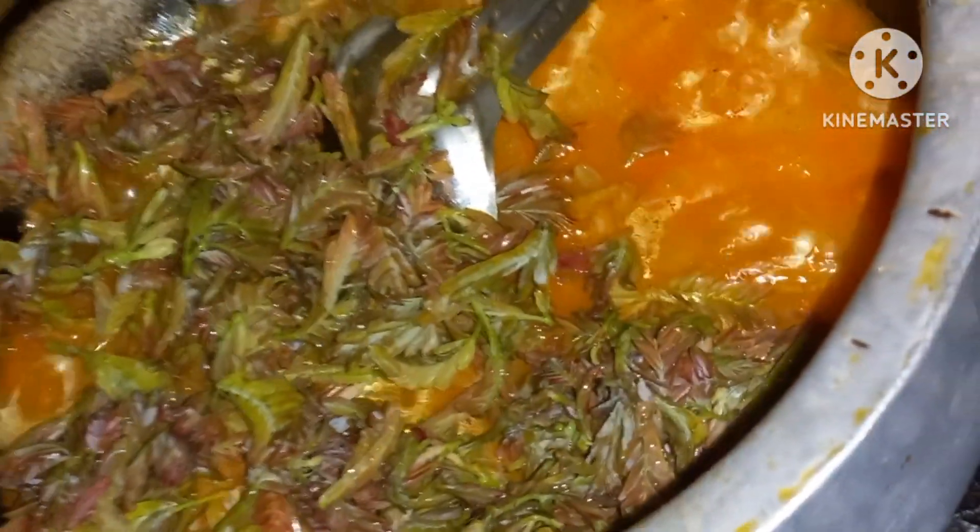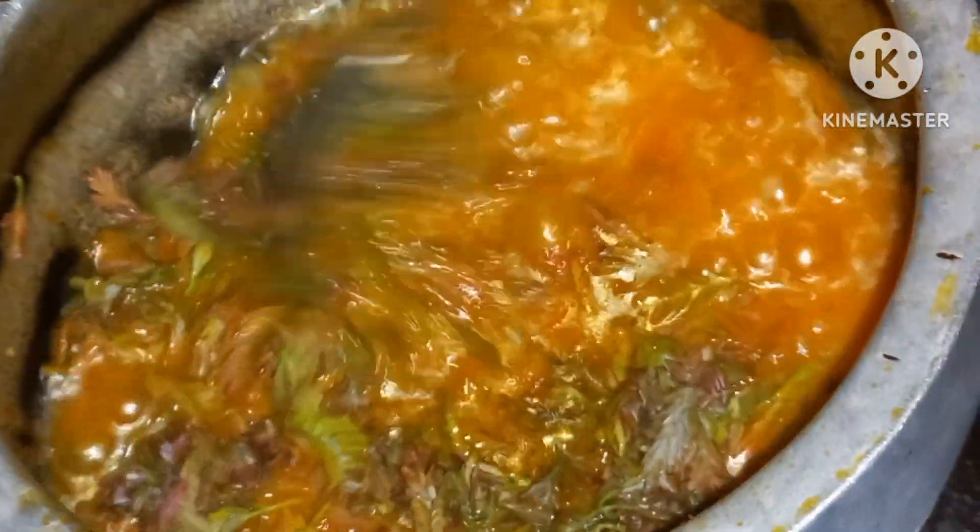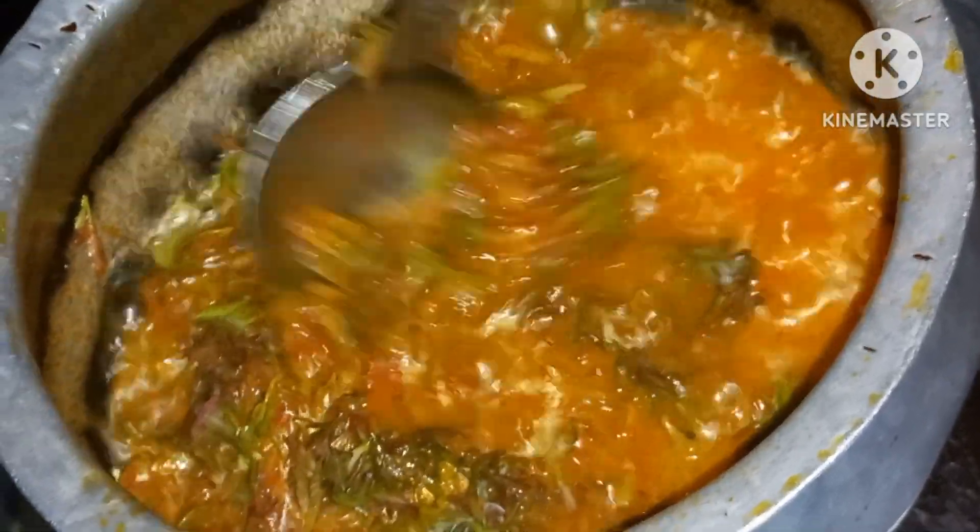We have to cook in the villages. Let's wash it and mix it in a little bit, then cook it a little bit.